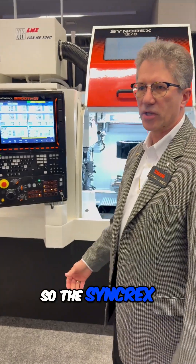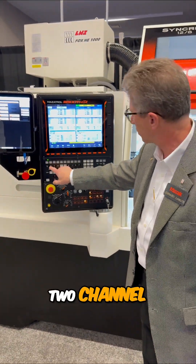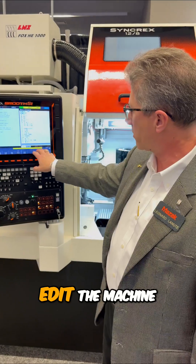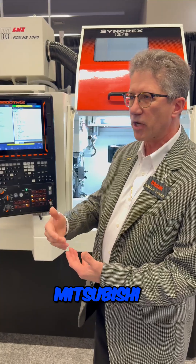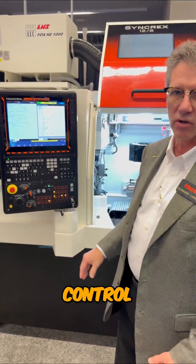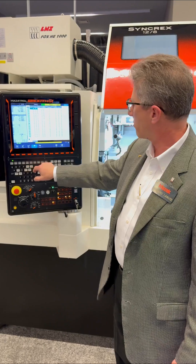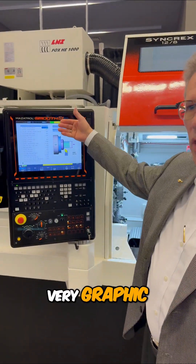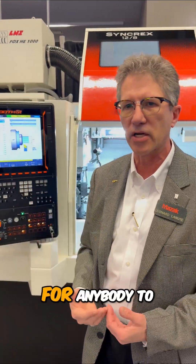The Syncrex machine uses a Mitsubishi control — a 2-channel control where we can program each head at the machine very easily. If you're an existing Swiss user on a Fanuc or Mitsubishi, adapting to our control is very easy and seamless. Many of our menus are menu-driven, very graphic, prompting the operator to answer questions, making it very easy for anybody to learn.